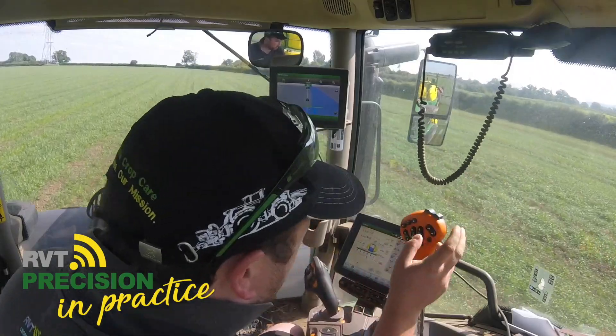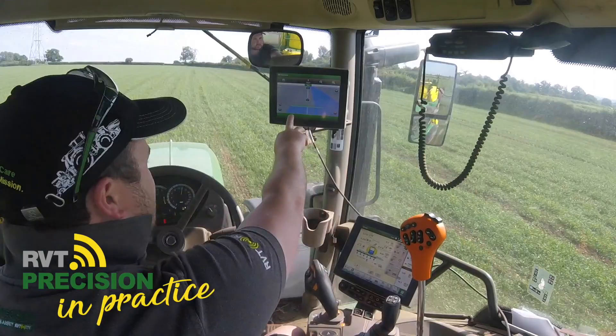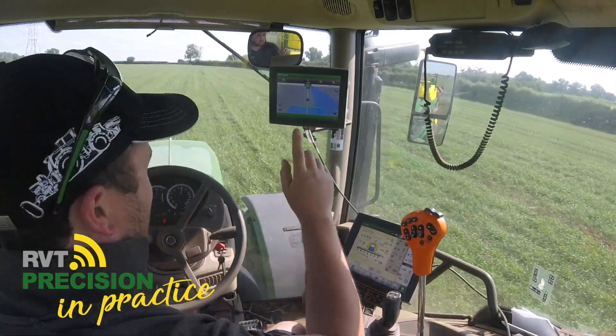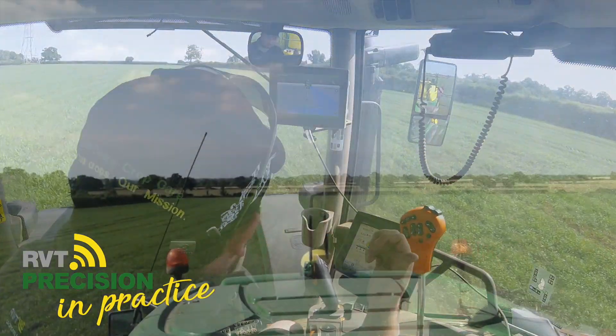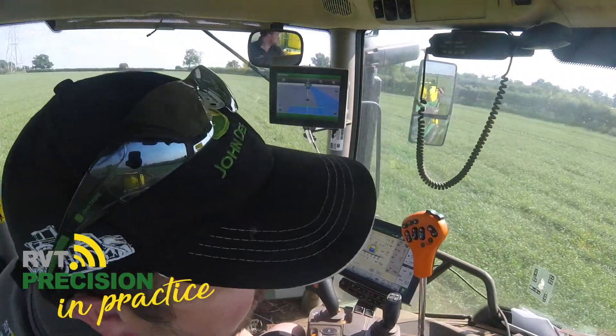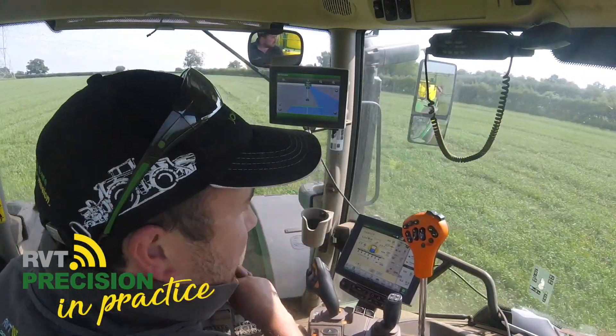The section control is turning on when it needs to. It knows exactly the positioning of the boom and exactly where it was sprayed previously, so the sections turn on when they need to. And because this is steered by RVT-RTK, we're down to two centimetres of accuracy, so the risk of any overlap or misses is minimal.